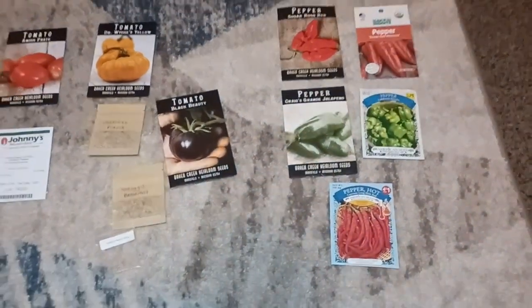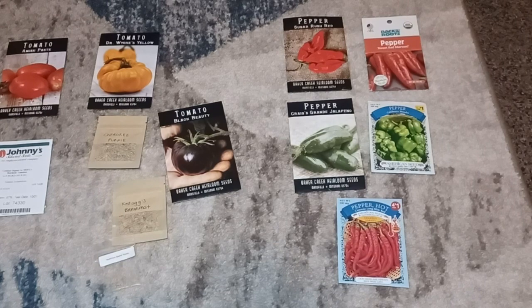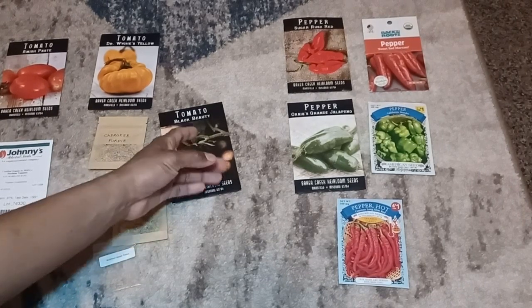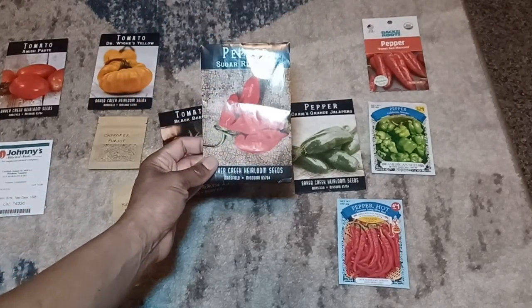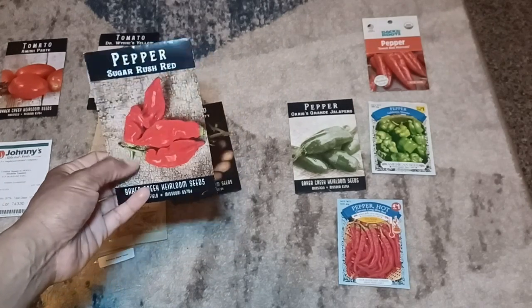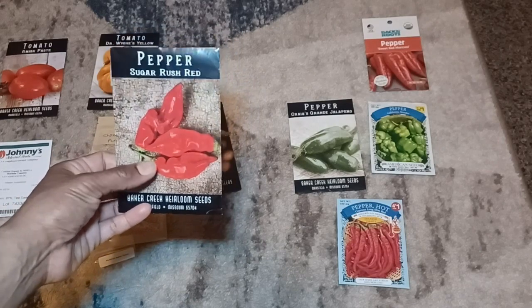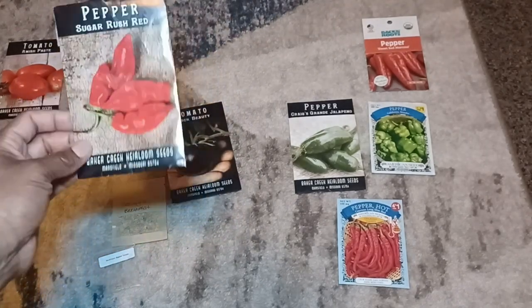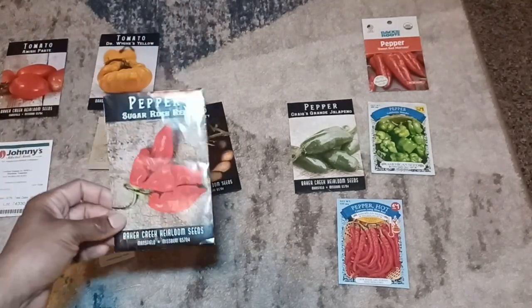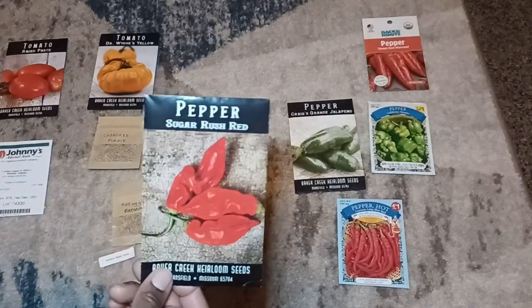For peppers, the Sugar Rush Reds are delicious but only if they actually turn red, and it's a little difficult — they took a long time to mature even with consistent compost feeding. I'm hesitant about growing too many of these; I might put them in a bucket on the porch. But they have really great flavor if allowed to ripen and be dehydrated. I've grown Sugar Rush Reds for two years and they're a wonderful addition to any garden, and the plant is gorgeous when fully ripened.